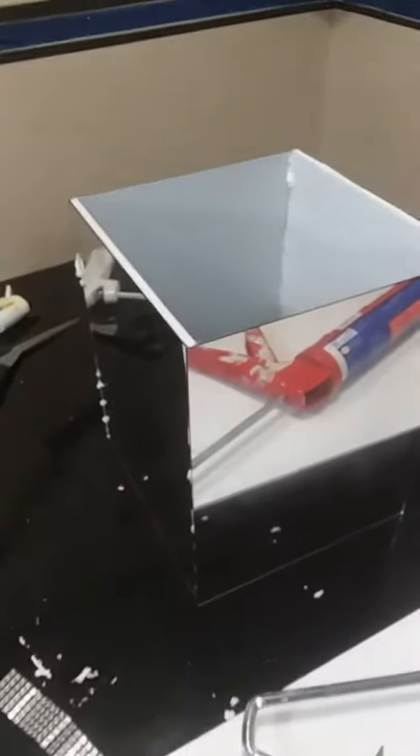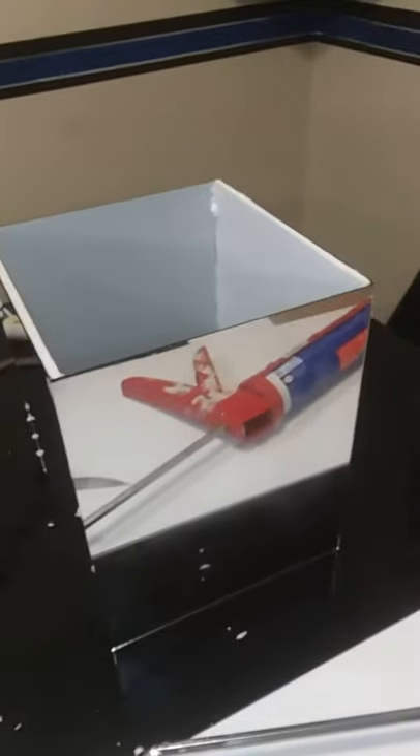Next I'm just going to take some of this hot glue and go down the inside creases, and that'll kind of help give it a stronger quick hold. And this is what it should look like so far.